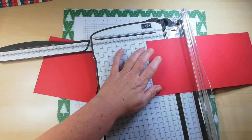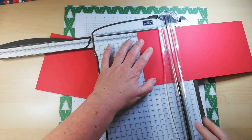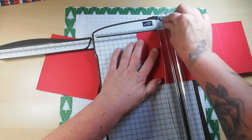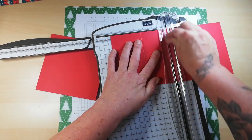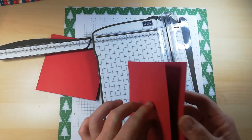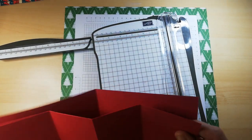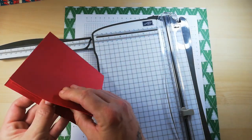Score it at 2 and five eighths — that's one mark after two and a half. Flip it round completely and score 2 and five eighths on the other side. Then score exactly in the half, which is 4 and seven eighths. This will sit slightly out but that's absolutely fine.